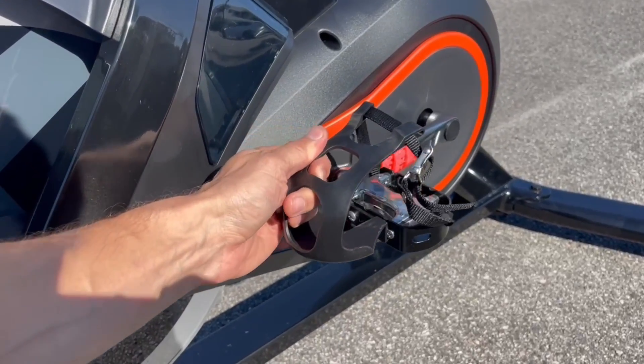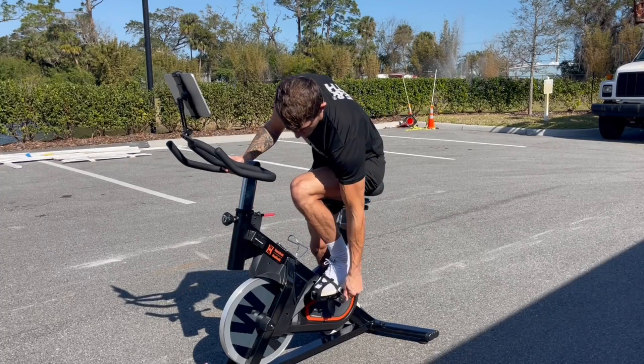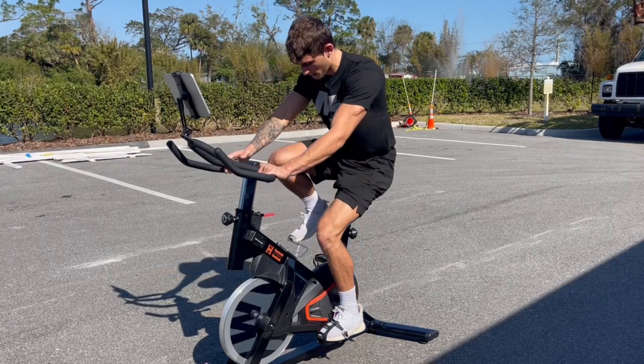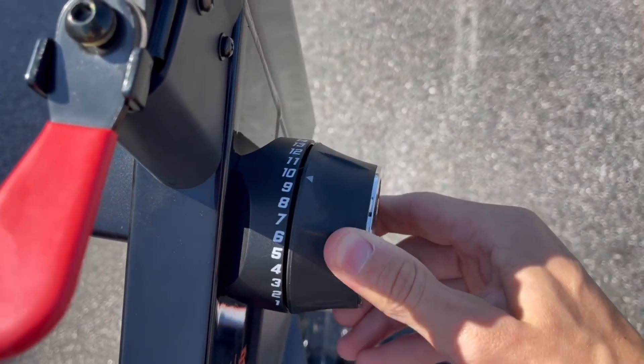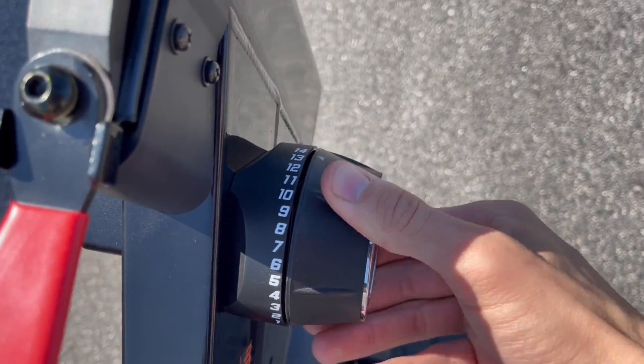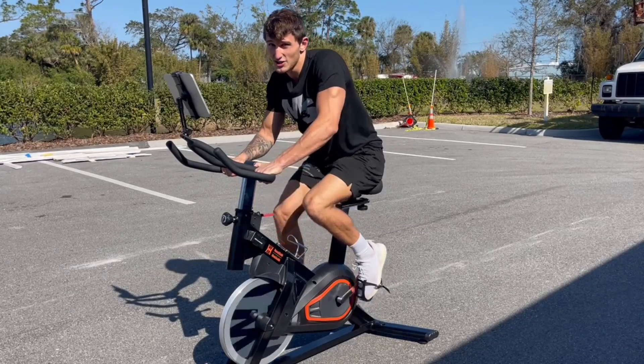Getting your feet in here is very easy. We have a nice pedal cage right here and then you can tighten them up to get your feet in there nice and secured. Right now we are at one resistance and we can crank this thing up all the way to 14 resistance — very easy to adjust, and now we're getting a much more challenging exercise.